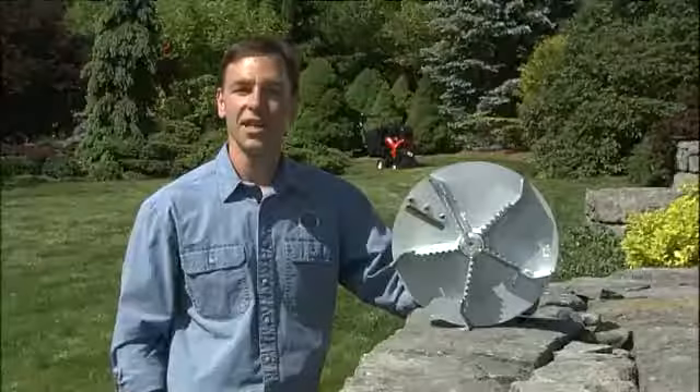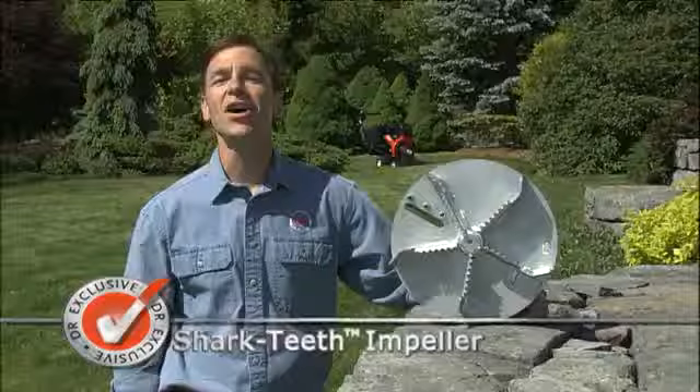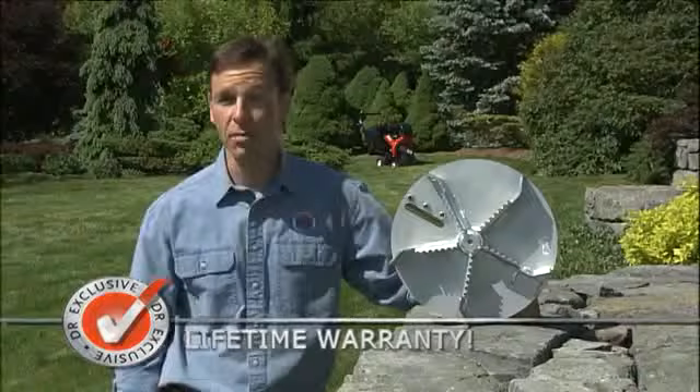This big engine drives our massive steel impeller, which is serrated with five fins that help create tremendous suction power. And unlike any other lawn vacuum, our steel impeller carries a lifetime warranty against bending or breaking. If it's ever damaged during normal use, we'll replace it free of charge.